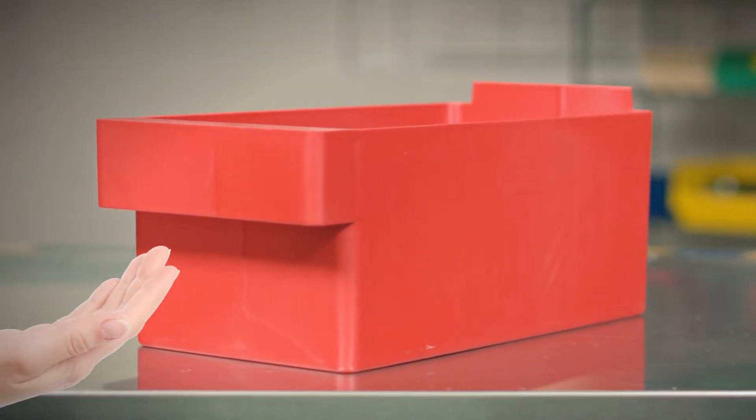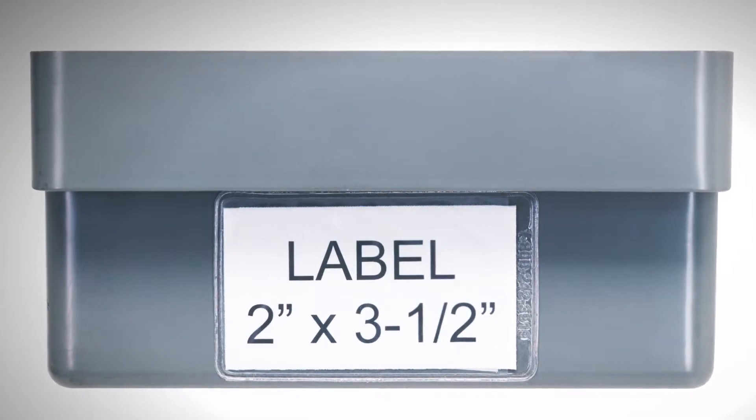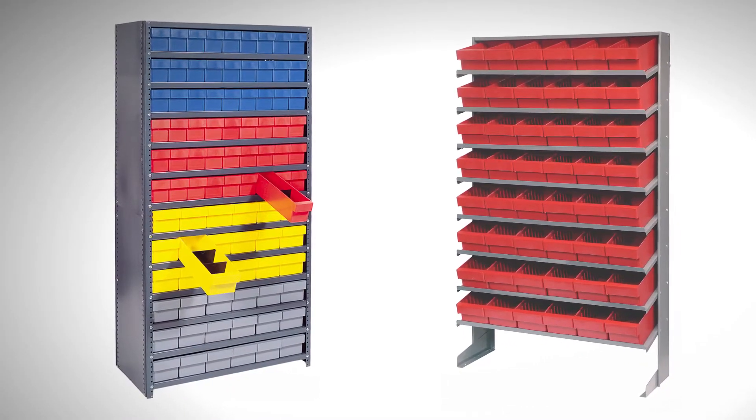The front pole handle is easy to grip and large enough for barcodes or pressure-sensitive identification labels. The drawers come in a variety of sizes and colors and can be used with Quantum's pick racks and shelf units.